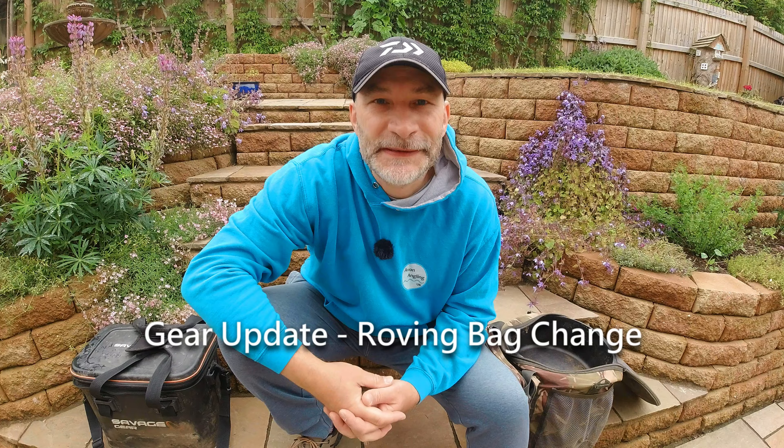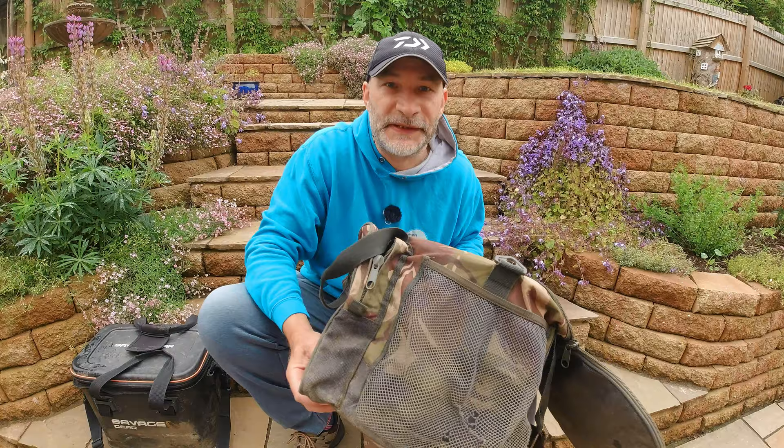Hello everybody, welcome to another video. As you can see, sat in the garden today. As you'll have seen from the description, this is a very short gear video — one I've been promising to make for a few months and never got around to. Finally got around to it, so here we are. I just want to look at my roving bags, which I get asked quite a lot about.